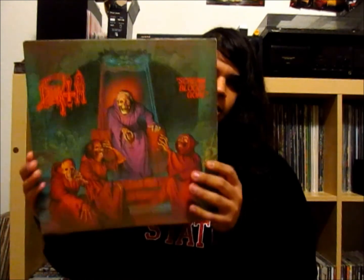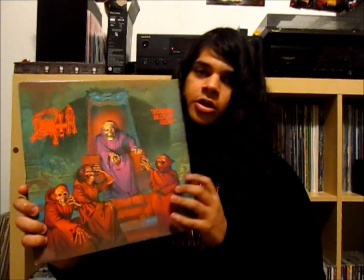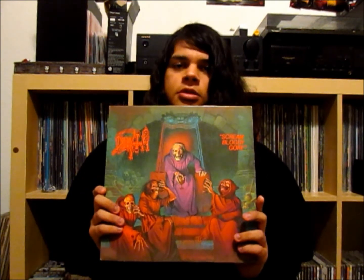The first one I've got for you is what I would consider to be the first death metal album. I don't really want to argue with you guys — if you disagree, that's fine. But to me, this is really the first death metal album, the first full-length album. This is Death, Scream Bloody Gore on vinyl. This is actually the Combat Records first press from 1987.